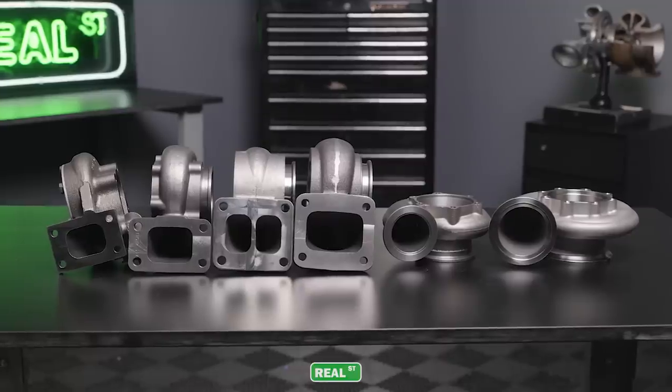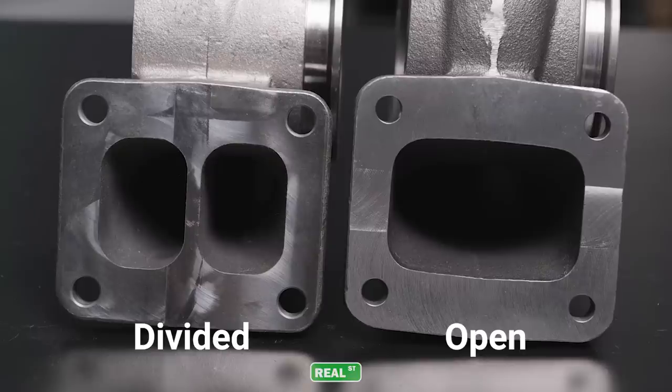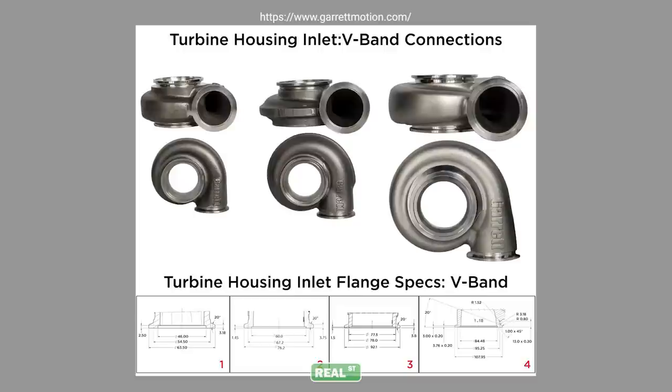There are quite a few different inlet flange configurations on the market. The common ones are going to be T25, T3, T4, and T6. Those are going to be available in open and divided style housings, and then you move into the V-bands. Not all V-band inlet sizes are the same — as you go into larger turbochargers, the inlets increase in size also.